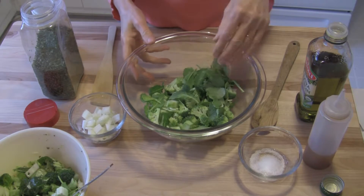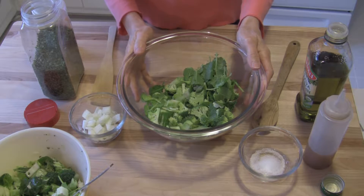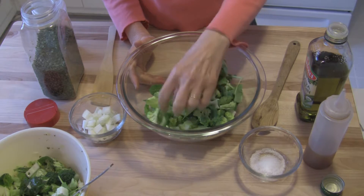For starters, we're going to use whatever cruciferous vegetables you want to use, whatever you might have on hand at the moment. I have some fresh broccoli that I've chopped up into bite-sized pieces,